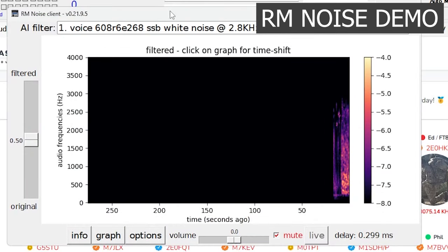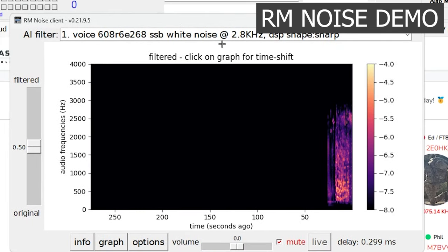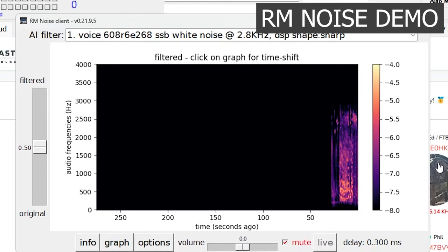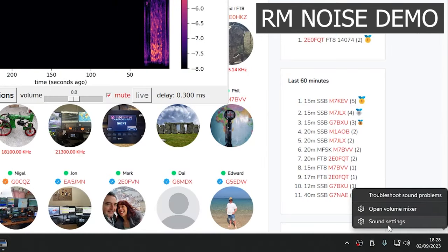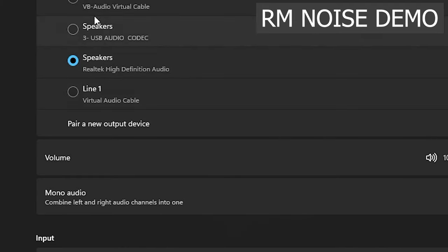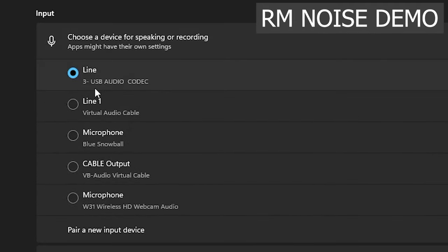If you've already got your radio plugged into your computer with a USB cable — because you've got WSJT-X or whatever connected up — then straight away this should pick it up. The easiest way to do this is go to sound settings and set your default input device as your radio, so USB audio codec. This is the simplest way to get it up and running. Your radio becomes your default microphone effectively.